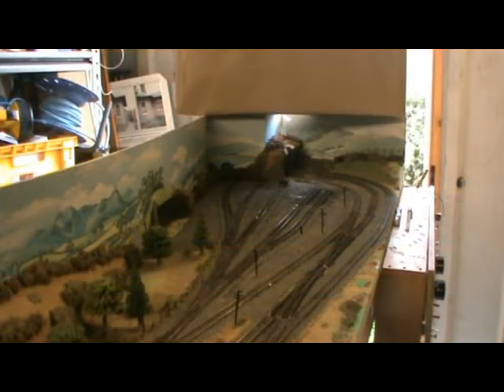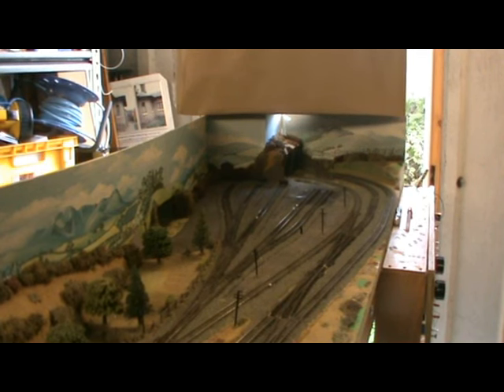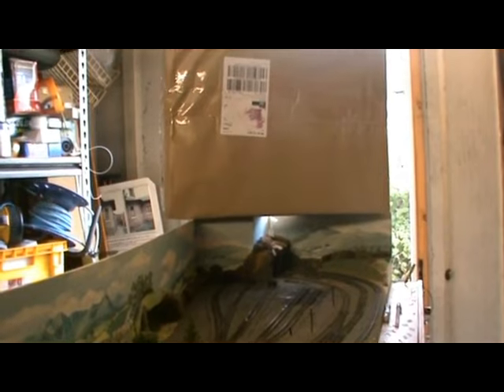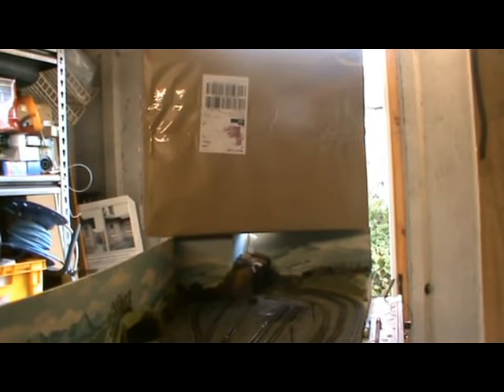Hello and welcome to another one of Arthur's N-Gauge reviews. We normally start with a picture of the subject we're going to review, but this time we're going to start off with the packaging. That box contains the Graham Farish Landship Train Pack, which is a 4F model with three bogey bolsters and three Mark 1 World War 1 tanks under tarpaulins as the load.